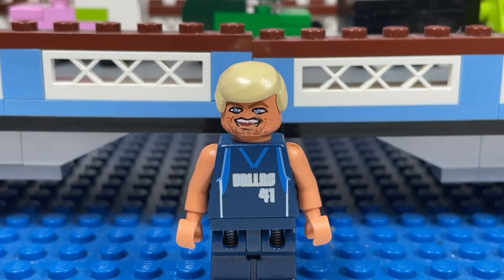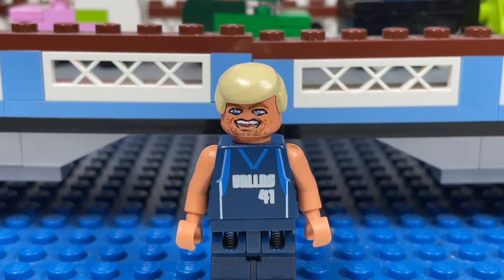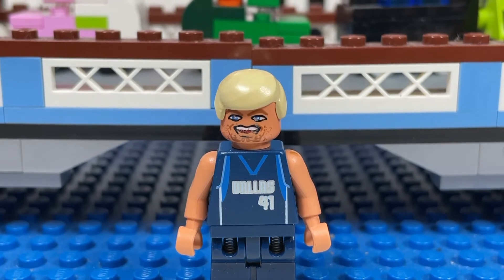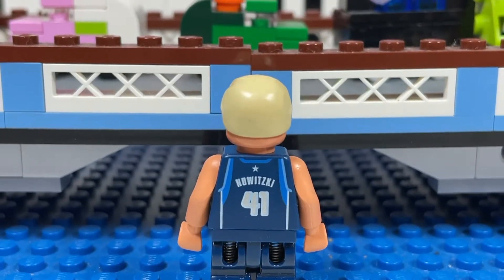Next up I have Dirk Nowitzki. The printing on his face is kind of faded — you can tell it's used — but that's okay. Dallas number 41, Dallas Mavericks, and on the back you can see it says Nowitzki and 41.